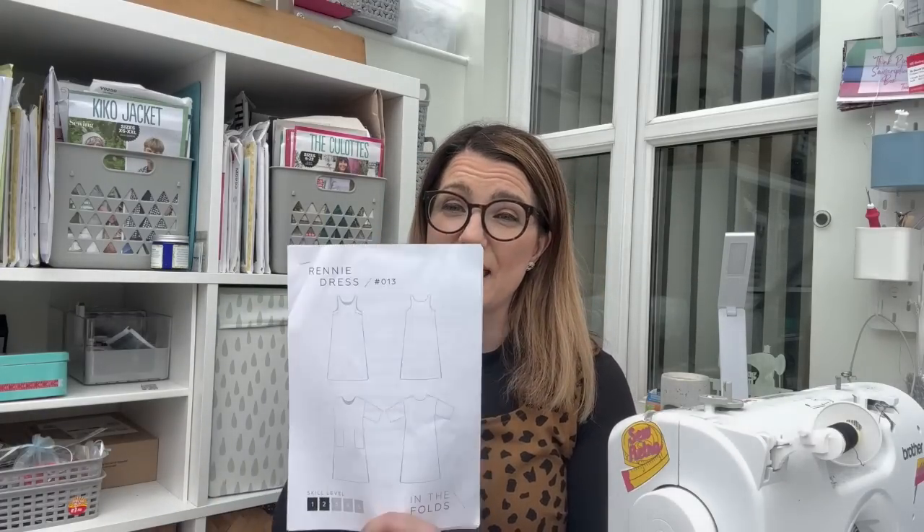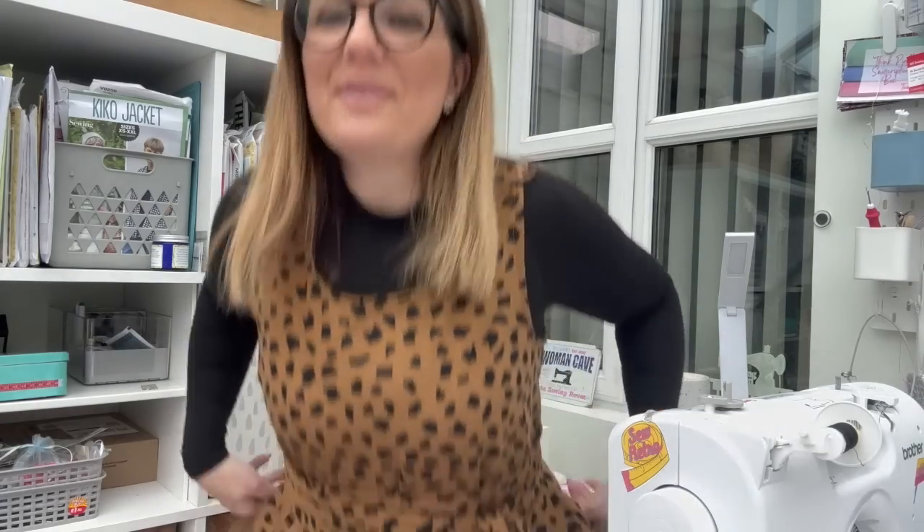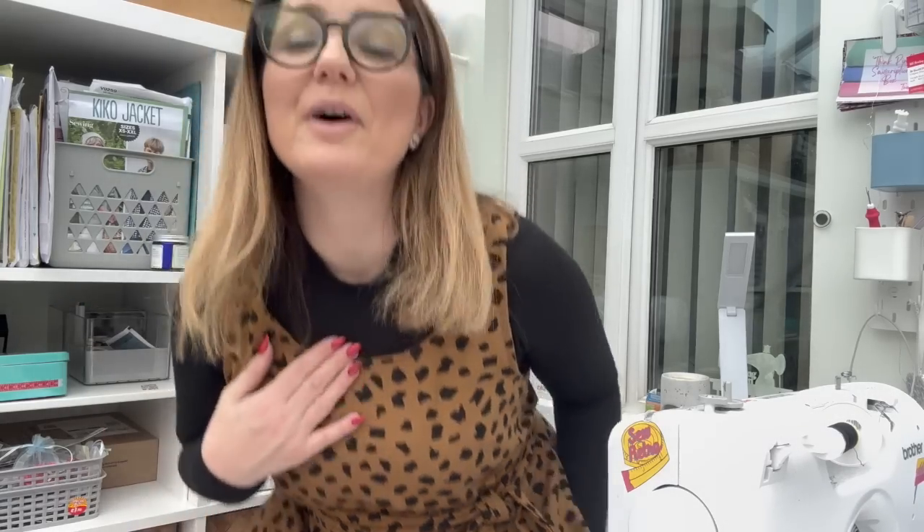The instructions are brilliant — the images and diagrams are really good. I've made quite a few In the Folds patterns through Peppermint magazine and they are really good. It's a level two — I would say it is a level two. It looks very simple but there are some great techniques in there, and she holds your hand all the way through them. I've styled it here with some boots, I've got my leggings on because it's a bit cold and I've got this top, but you could wear it in the summer without any of this — a pair of sandals, Doc Marten sandals — it would look amazing.